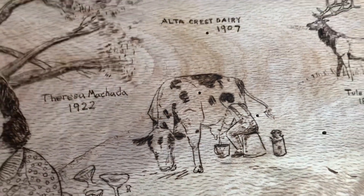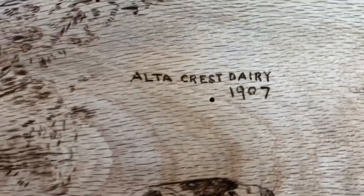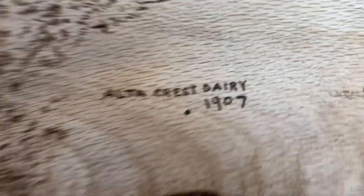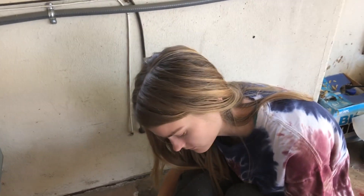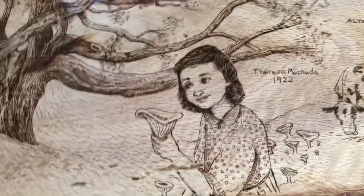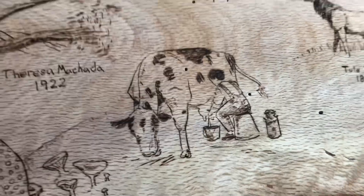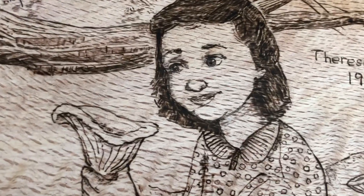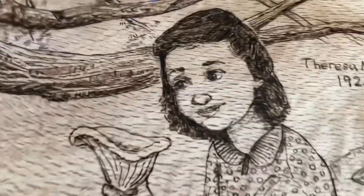That's when the dairy first started — 1907 — when Grandpa Machado stowed away in a cattle boat to get to California illegally. He was an illegal alien, which makes us offspring of an illegal alien. Grandpa Greg came out here, talked his way onto the ranch, and that's where he met Grandma Teresa Machado.